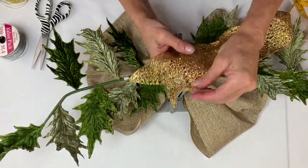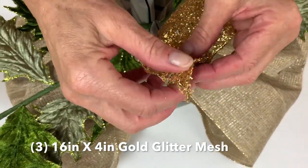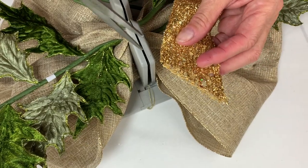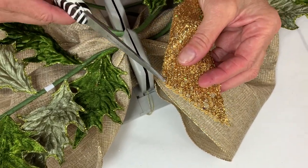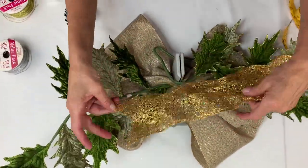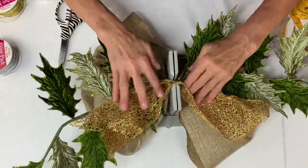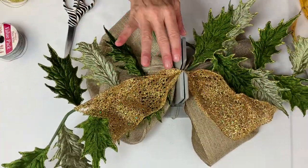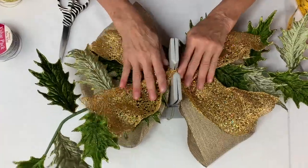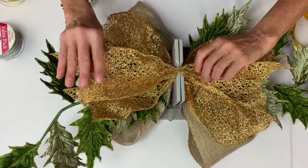I've already dovetailed the ends, but just in case you're not familiar: to dovetail, you fold the ribbon in half and cut it at the diagonal from the fold to the corner — that's what gives you the beautiful dovetailed ends. I'm folding this in half; we have three of these and we're just going to put them going in different directions.